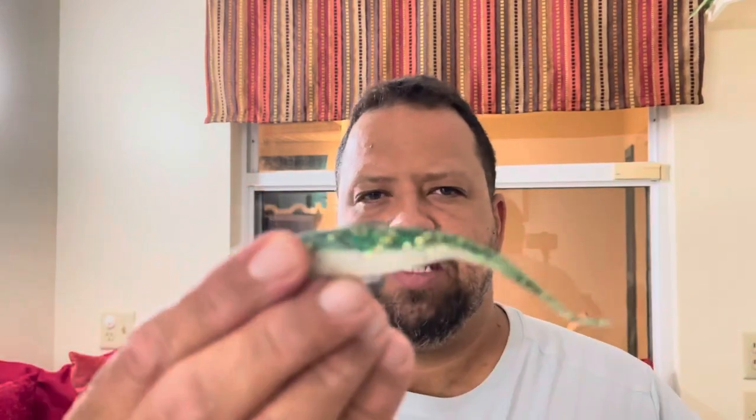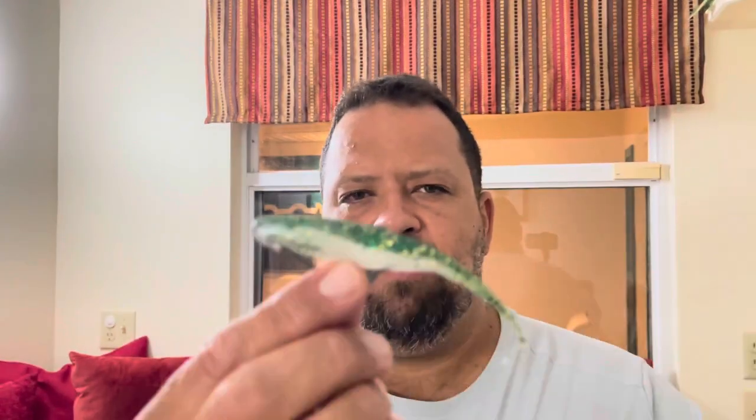We picked up some soft plastic jerk baits by Z-Man, baby bass pattern. Looks a lot like some of the bait fish that are around here. And some scented paddlers. Swimbait rigged on the Z-Man hardware.